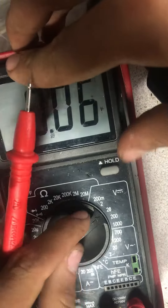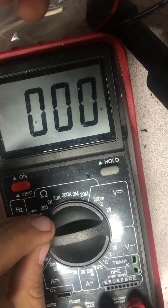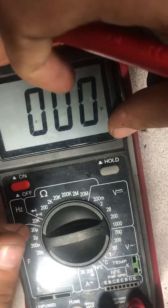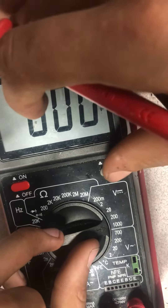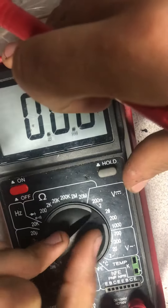Next is DC voltage. This meter claims to go up to 1000 volts, but I wouldn't trust it past 600 because it's a CAT 3 rated meter, meaning it's rated for 600 volts. It also has a 200 millivolt range, which is pretty small.